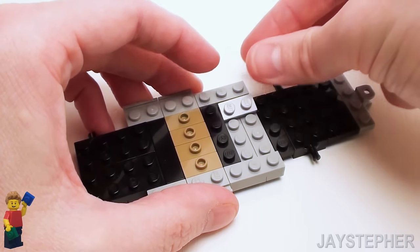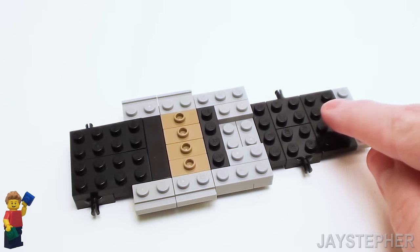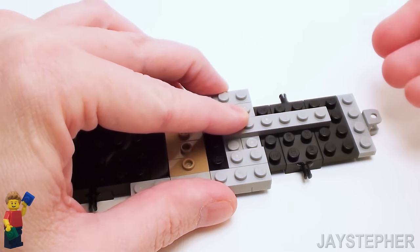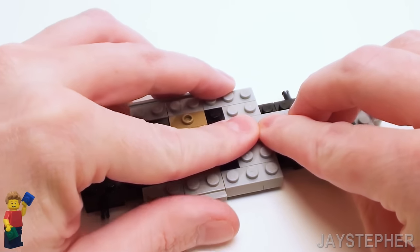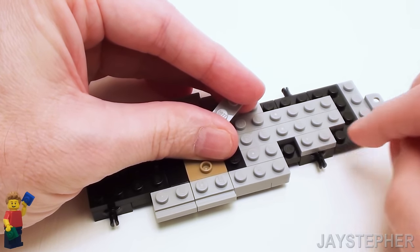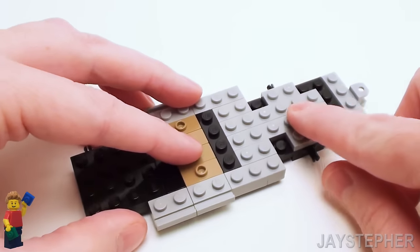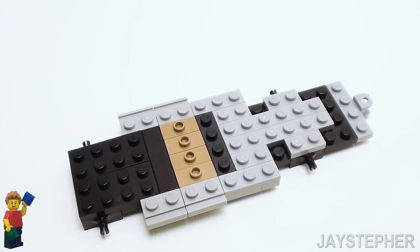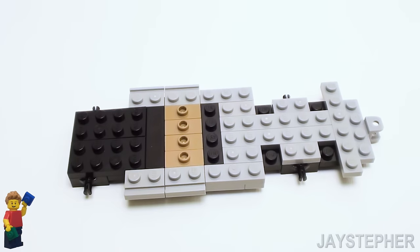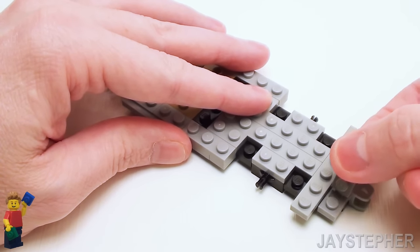Place a 1 by 2 plate on the top portion and one on the bottom portion. Now let's lock this together with a pair of 1 by 6 plates. Now place a 1 by 2 plate right above the bearing assembly, and another one on the other side on top of the bearing assembly — this is going to be used to offset our mud guards. Then a 1 by 6 plate and a 1 by 2 plate right above the ball receiver.